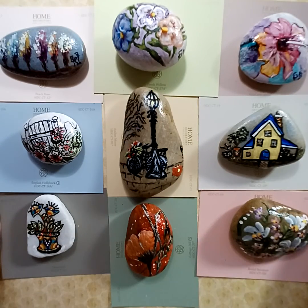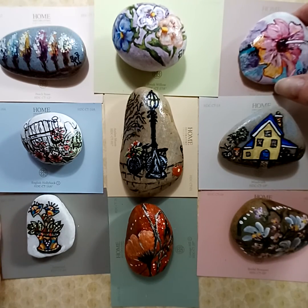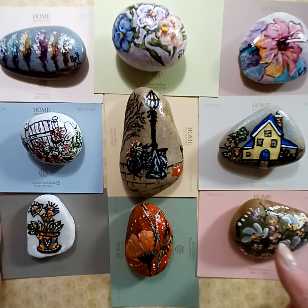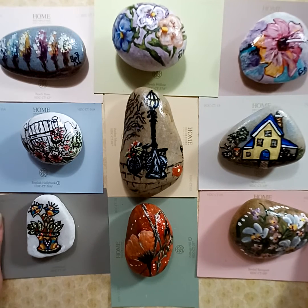I think I showed y'all this one already with the pansies. I also put painted designs on switch plates — daisies and little flowers. I'm going to come back and show you some glasses I've painted; I've got many of those too.